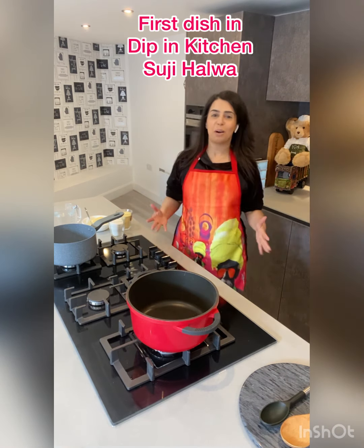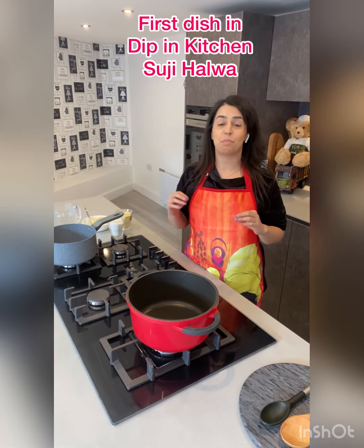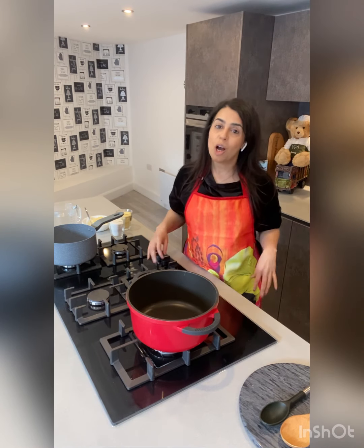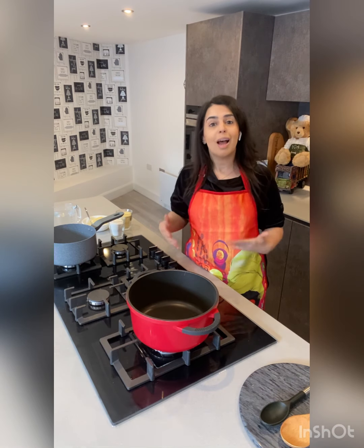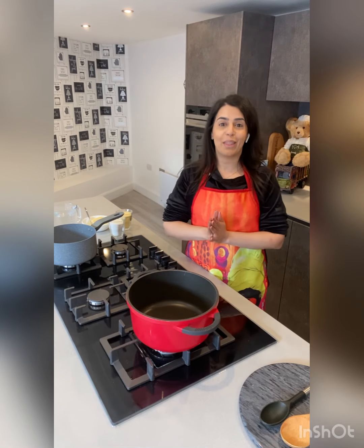Hi everyone and welcome to Dip in Kitchen! This is so exciting because this is my first official video from Dipping Kitchen. I'm going to be making a recipe of halva — suji halva. When we start something new, we always start in God's name, so I am making suji halva as a prasad, an offering and blessing to God, and then we can share and eat it all together.